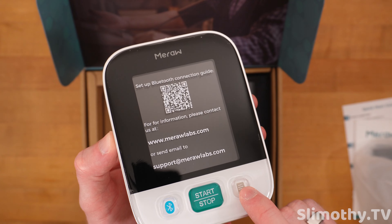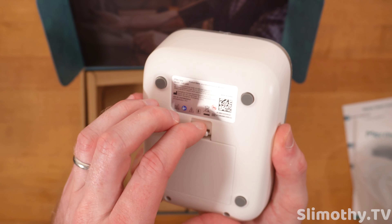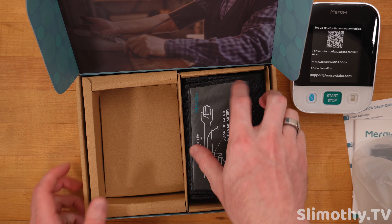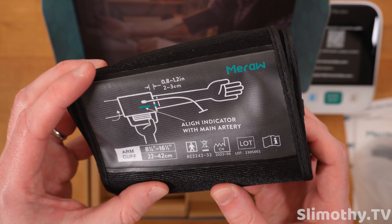It looks like we've got a Bluetooth button, start/stop, and a menu button. On the back, this is where you put the batteries, and it has little feet so it doesn't roll around when you place it down. And here is the armband.